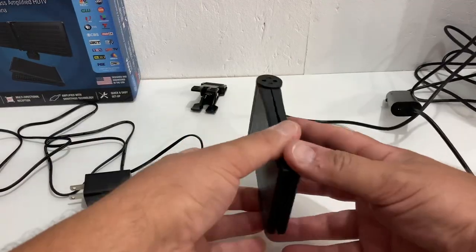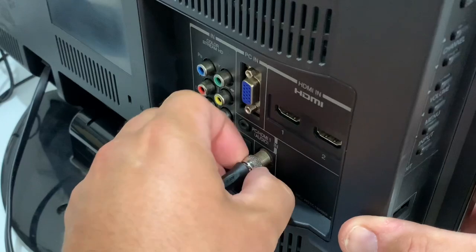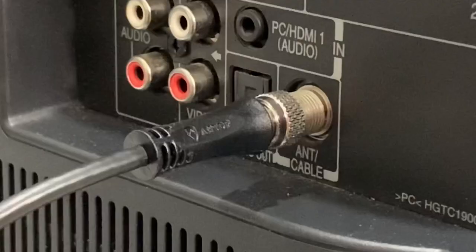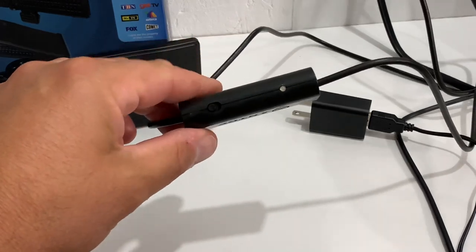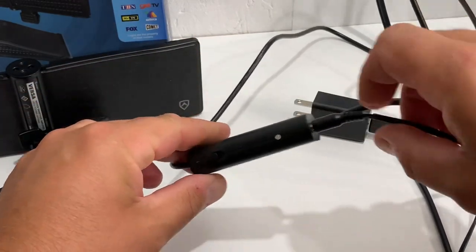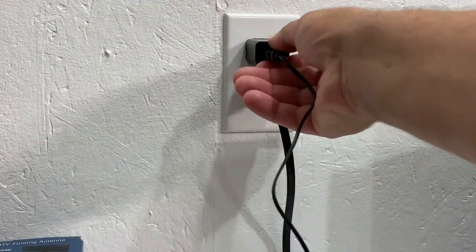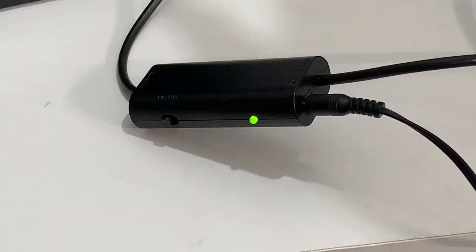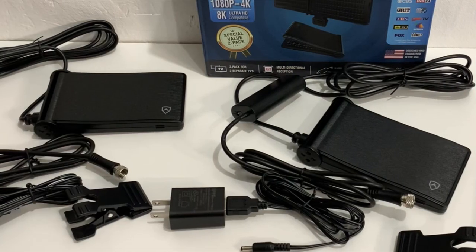Once you have the antenna unfolded and the mounting clip in place, all you have to do is connect the coaxial cable to the RF-in plug on your television or digital converter box, and then power up the amplifier by connecting the DC power plug to the amplifier and the power block to the wall outlet. Now you're ready to aim your antenna and run a channel scan. Just remember that each antenna must be set up on its own TV, which means running a channel scan separately on each television.